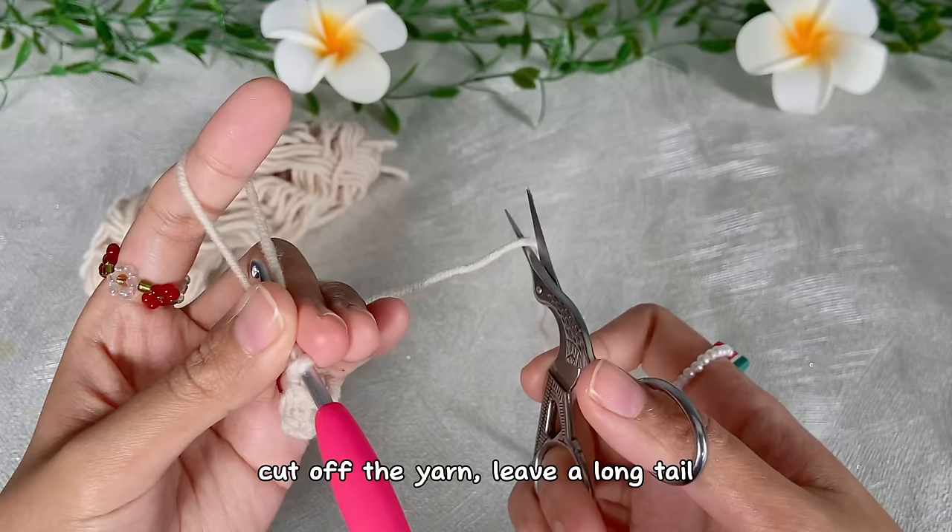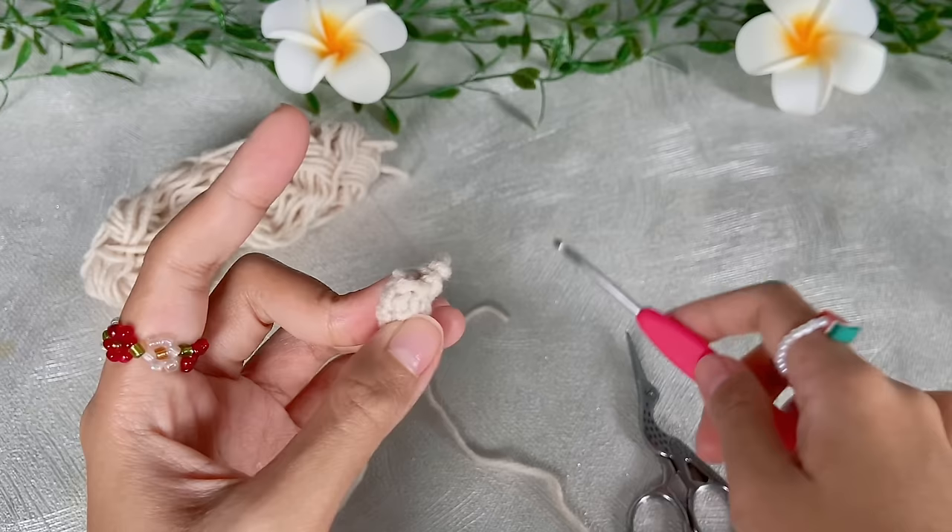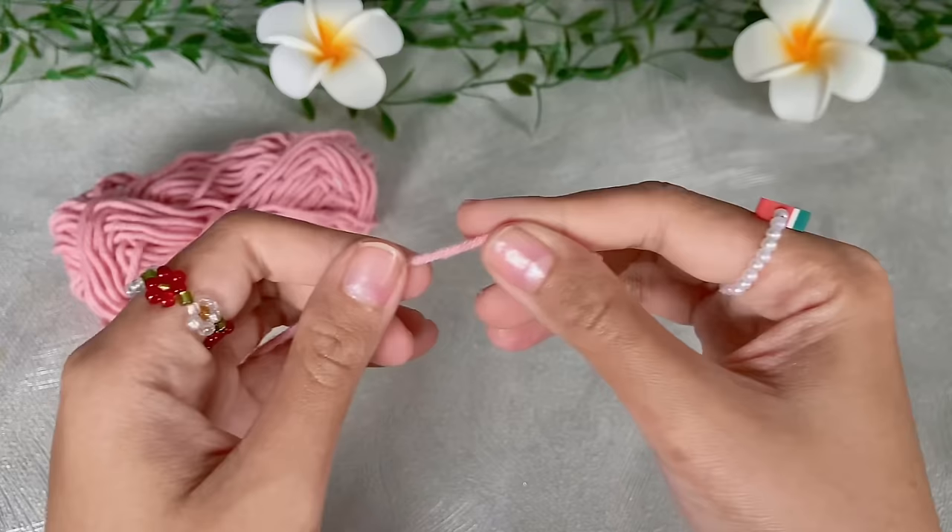This is how the arm looks. Cut off the yarn and leave a long tail for sewing, then make another one so we will have two little arms.